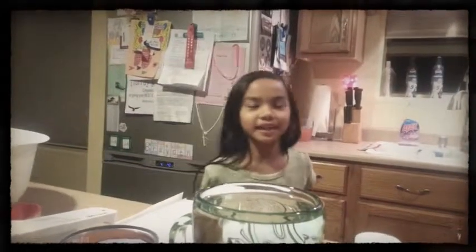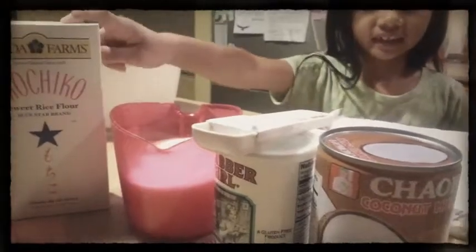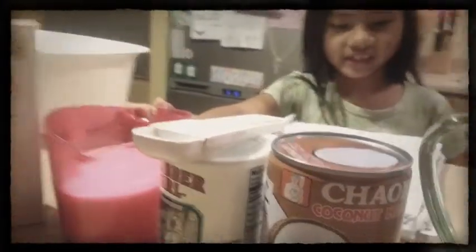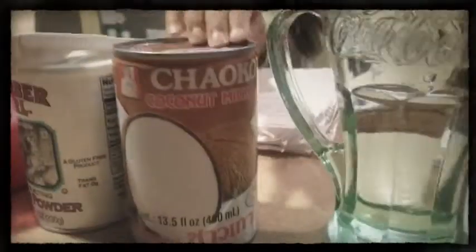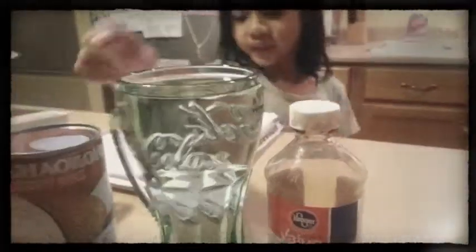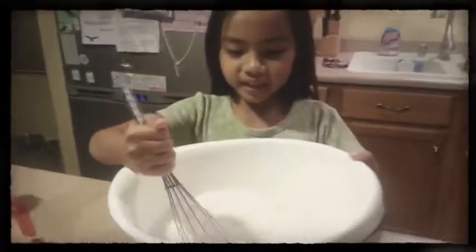I'm going to make colored moochie. I got the ingredients: there's one pound of moochie, two cups of sugar, one teaspoon of baking powder, coconut milk, two cups of water, and one teaspoon of food coloring.